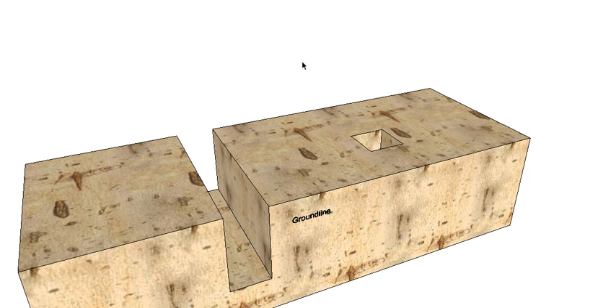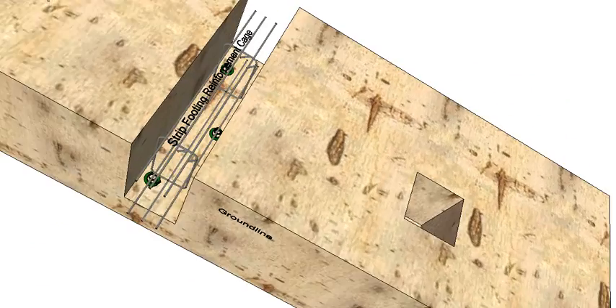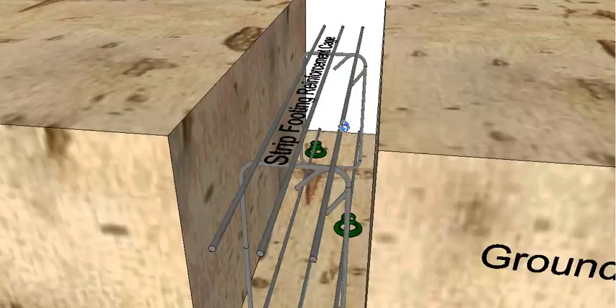So the first step once we've excavated around our site is to reinforce our strip footing. We can make up a reinforcement cage which is made up of bars and stirrups, or nowadays we have trench mesh which is three or four bars already joined together, and we can clip them together. We'll set them on top of bar chairs so that they don't sit on the ground - they actually have a little bit of clearance between the ground and the reinforcement so we get our cover. We also have to make sure that they're not hard up against the edge of the trench, so that the reinforcement is not sitting too close to the edge of the concrete and we won't get concrete cancer occurring. So that's our reinforcement cage.